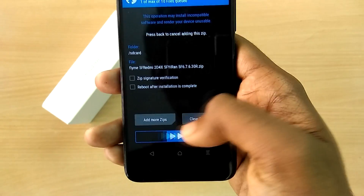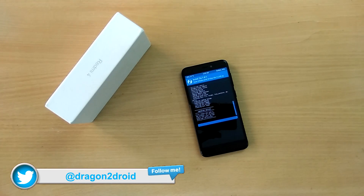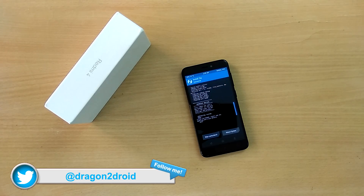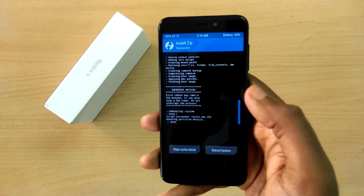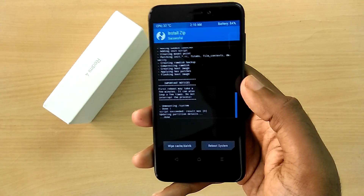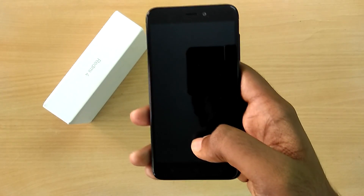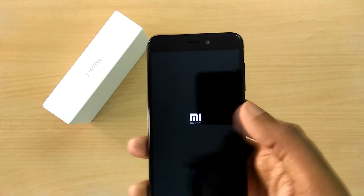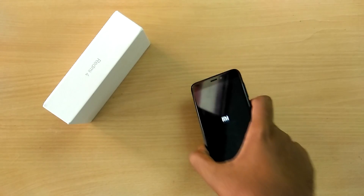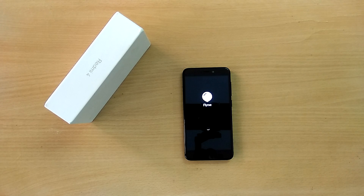Swipe to flash, and now select reboot system. The first boot into the new ROM will take quite a bit of time, so just sit back and relax. It's been about five to six minutes now and the device hasn't booted up.